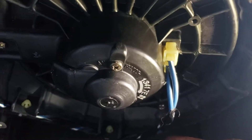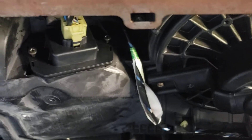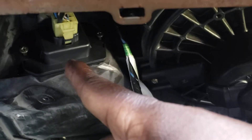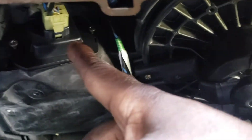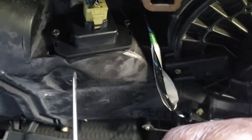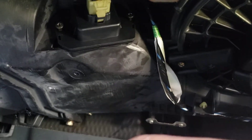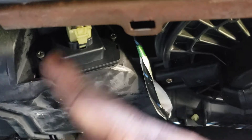After you do that, you'll see the blower right here — it has three screws and a plug next to it, which is easy to take out. The blower resistor is not easy to take out because of the angle, but if you use the shortest screwdriver you have, it'll be easier. Unplug it and you can change it.